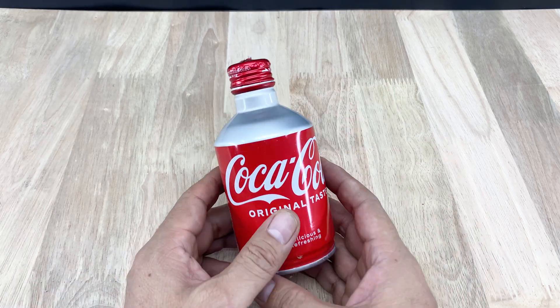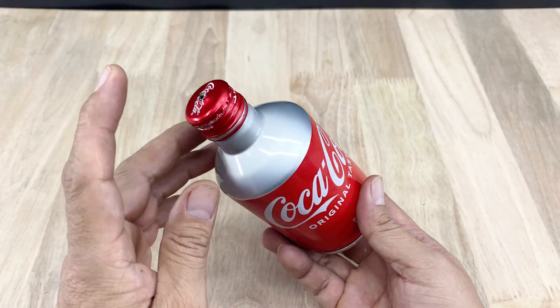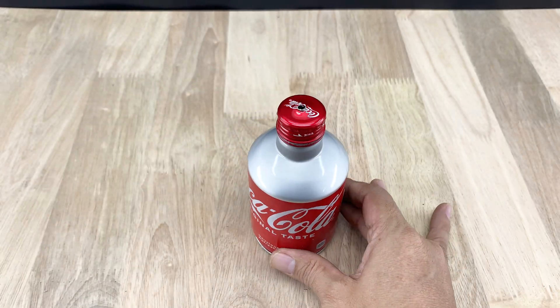Hello everyone. Today I looked at this little aluminum coat bottle and thought why not turn it into a signal booster for a DIY antenna.